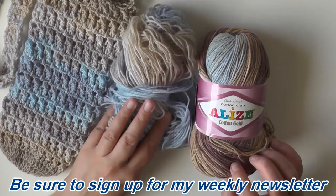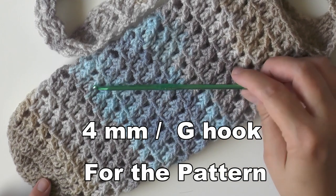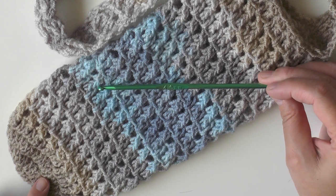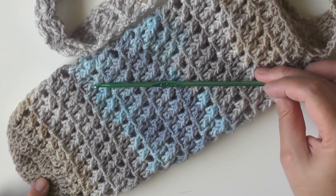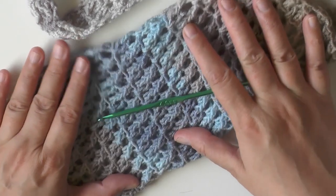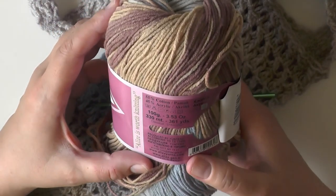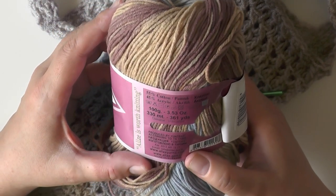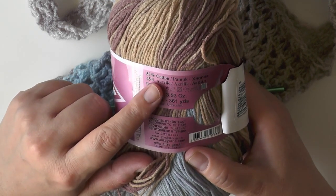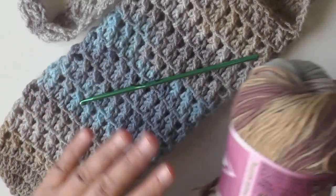I still have all this left over, so you should have enough to make a couple. I also use a four millimeter hook. I recommend using a four millimeter, 4.5, or 3.5 millimeter hook — stay on the smaller side because it makes the texture look so much better and won't be as big of a stretch. This yarn is 55% cotton and 45% acrylic.